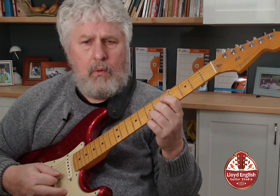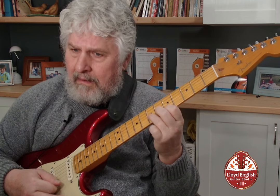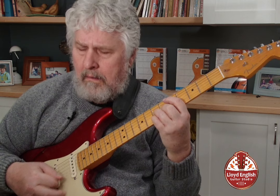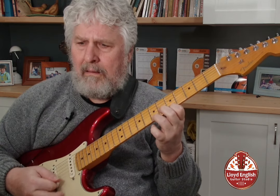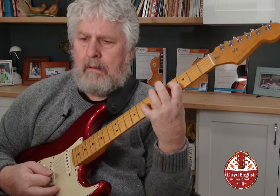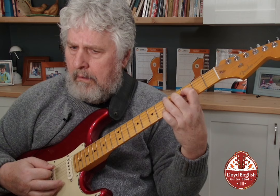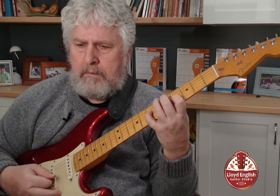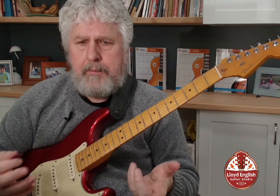I want to take that III and lower it from a minor III to a major III. There's my III in the lower octave. I can do the same thing with the III here — it's part of all of these lines. That flat III to the major III.